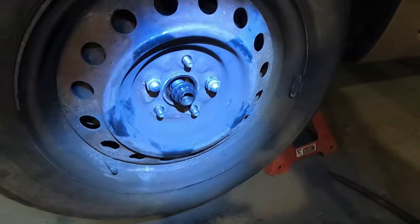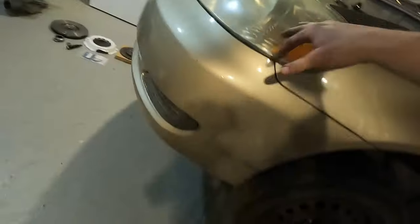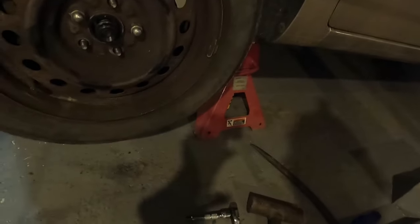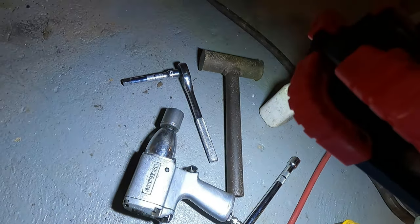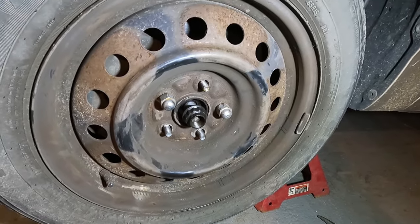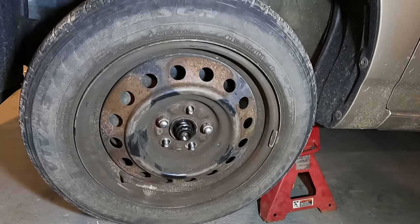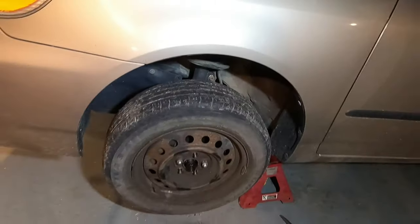I was wrestling around with that axle nut just a minute ago. What I wound up doing was putting a little bit of WD-40 inside my impact - it was kind of dry so it didn't have the power, and I thought the axle nut was tighter than it was. It came right off once I oiled up my impact. Hindsight's 20/20 - I probably would have done that with the car still on the ground at the very beginning to bump it loose.